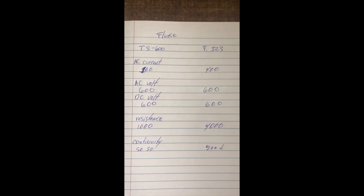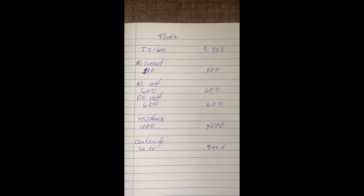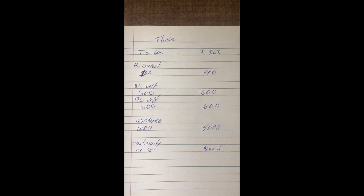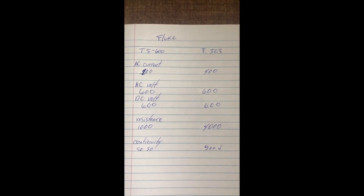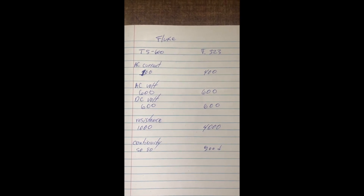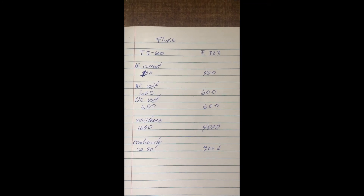Here are the specific specs for both meters. AC current: T5-600 is 100 amps, Fluke 323 is 400 amps. AC and DC voltage: 600 volts for both. Resistance: 1000 ohms for the T5, 4000 ohms for the 323. Continuity: so-so on the T5, and good on the 323.